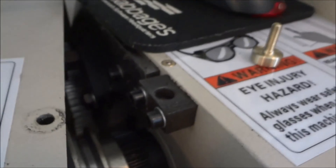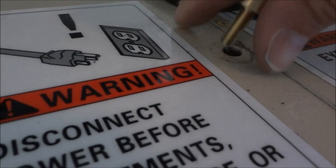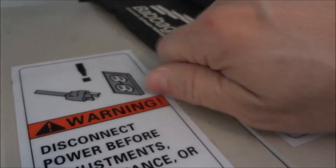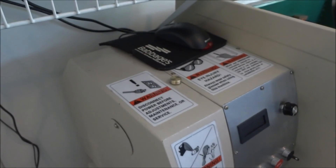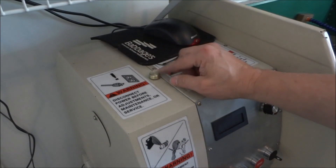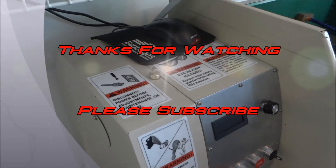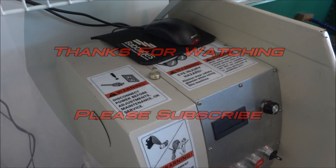It's a fun little project and it really helps you learn the machine. So there you have it — a nice little thumb screw for your G0602, a fun simple project to kind of get you familiar with your machine. Thanks for watching the videos, please subscribe to the YouTube channel, and most importantly, be safe.